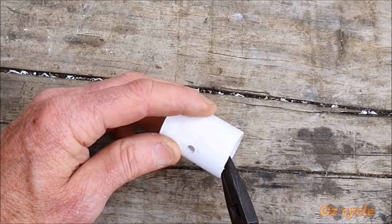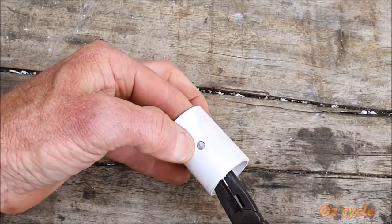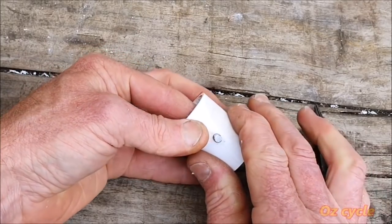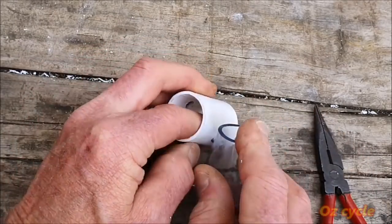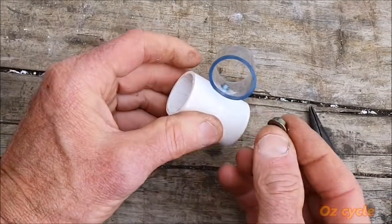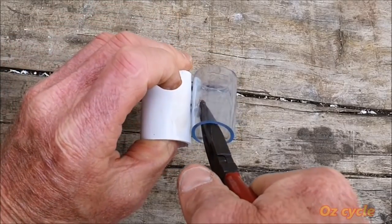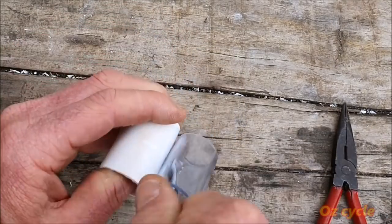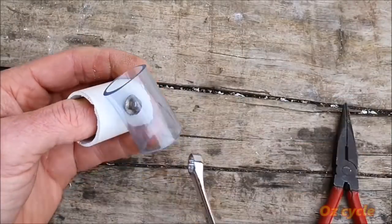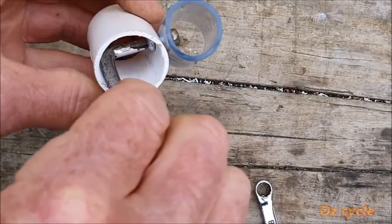Insert that small bolt from inside the 20 millimeter coupler — using a pair of needle nose pliers certainly helps. Screw on the clear tubing like this and then insert the nut to hold it on, again using a pair of needle nose pliers to get it in there. Once the thread takes you can screw it on with a spanner. After a while the bolt will move, so you'll probably need to hold the bolt head while you do the rest of it up.